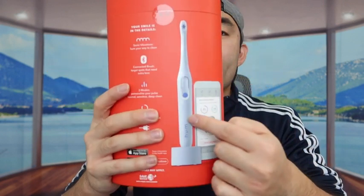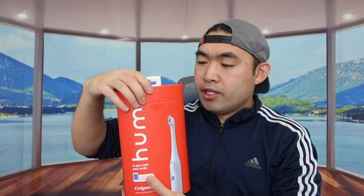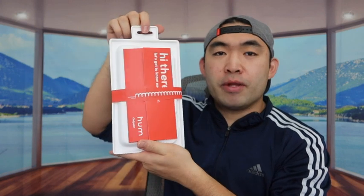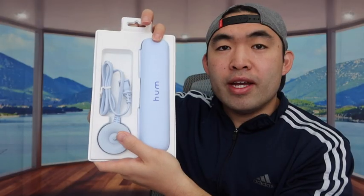This is what the product looks like, and here is what the app looks like — I'll show you both in a second. Let me open this up first. Opening the lid, it's a really cool unboxing experience. You can see they went all out with the packaging. Inside they provide a little statement card and some more information about the product.